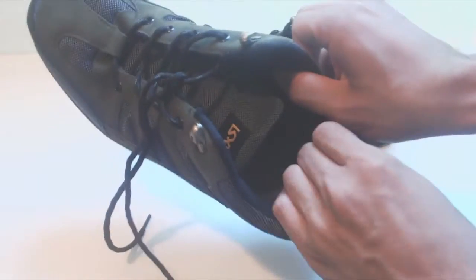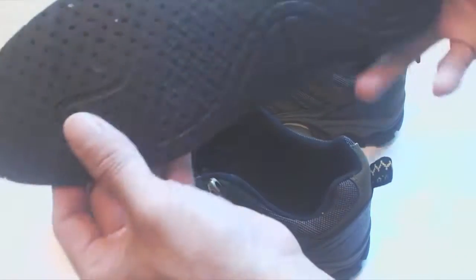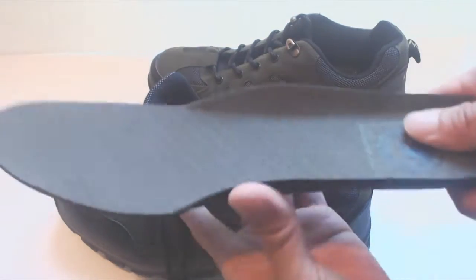Inside, the tongue and heel of the shoe have plenty of cushion, and the insole is thin but easily removed and replaced with inserts.